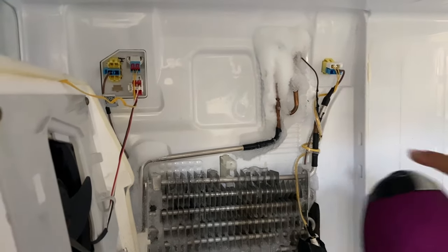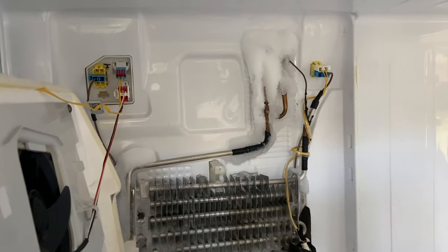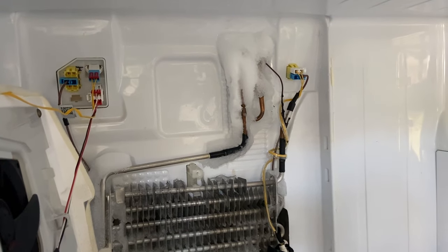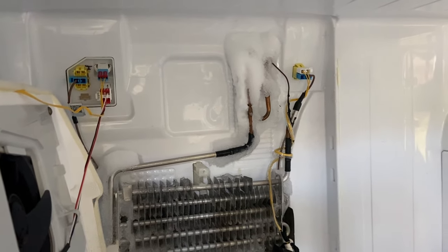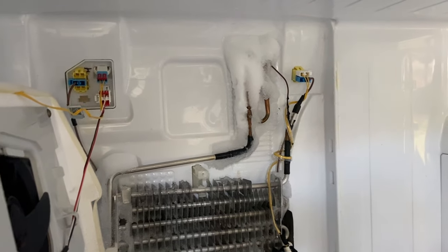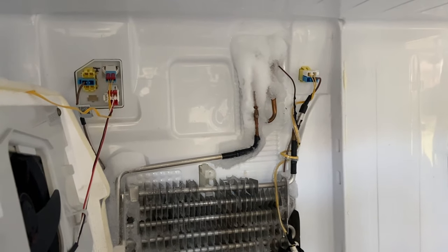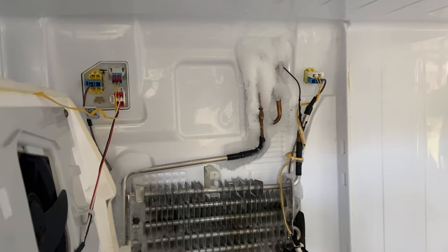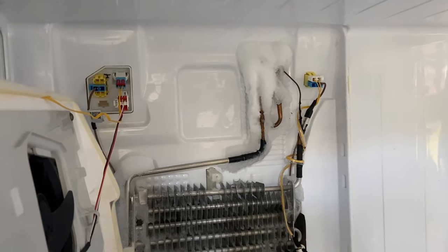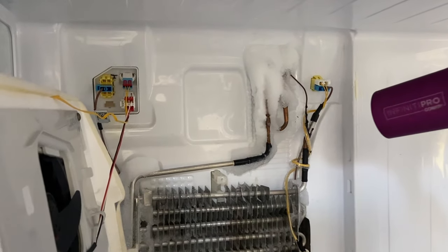Behind all this frost there are coils, so do not stab or break the ice apart — that can damage your entire cooling system. The safest approach is to use the blow dryer. If you don't want to use a blow dryer, take everything out of your fridge, unplug it for several hours, and it will defrost completely. I'm using the hair dryer to speed things up and get my food back in as soon as possible.